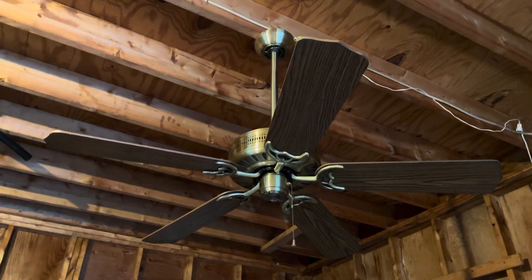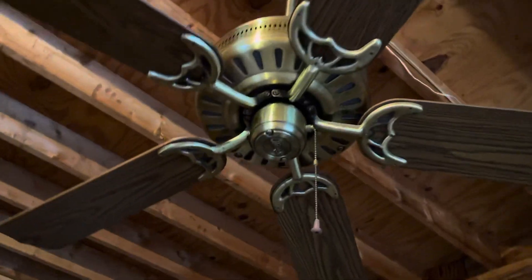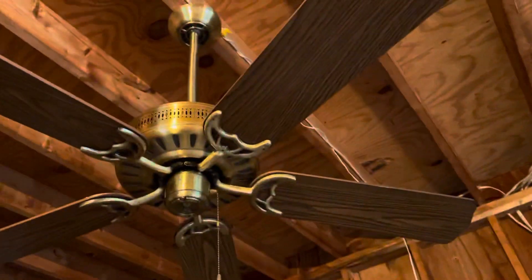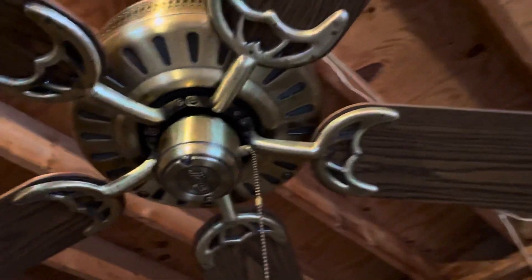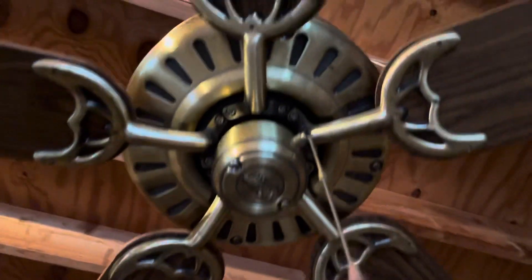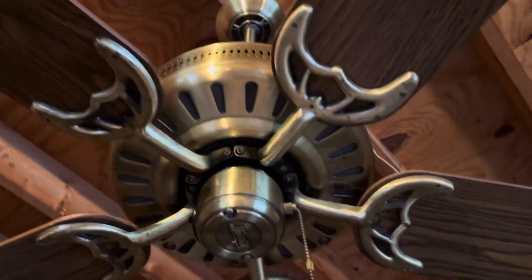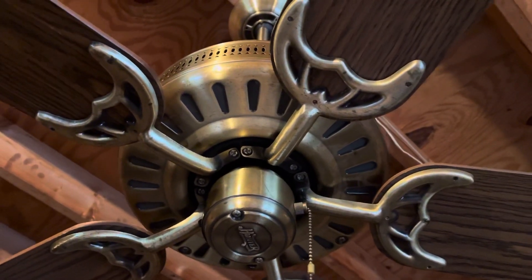Alright, I'm here at We Fire 88's grandmother's house. There's this Hunter Passport fan that he has installed here. Here's We Fire 88 - hello! How long has this been hung up here? About two years. I don't think I've ever done a video of it here.